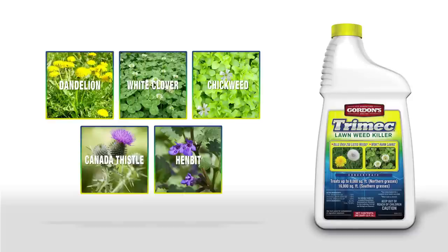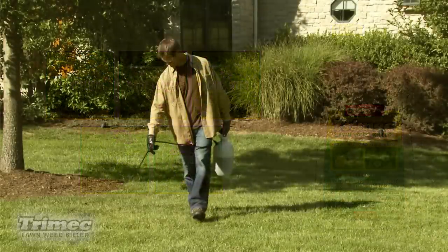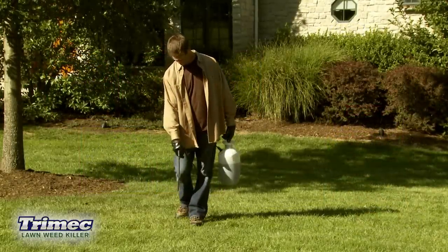It's proven to be reliable and effective without harming your lawn. Trimec can be applied for both spot and broadcast weed control.